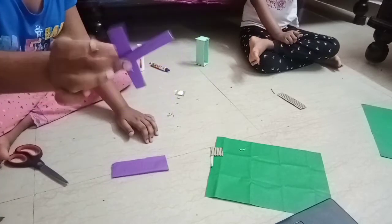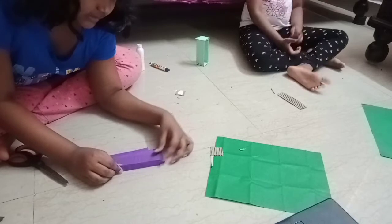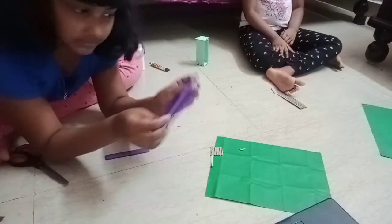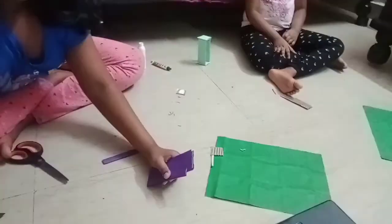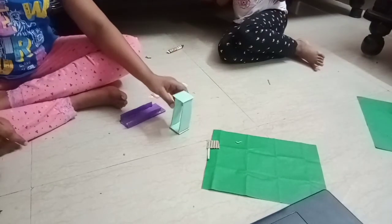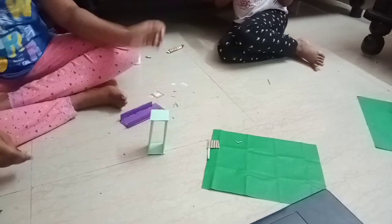We use the same paper. Now we are going to take this and stick it like this. We need to take this and put it like this. Let's put it on both sides. Stick it with fabric. We have completed the slide as well. Now we need to take what is like a door — the piece we stuck before.